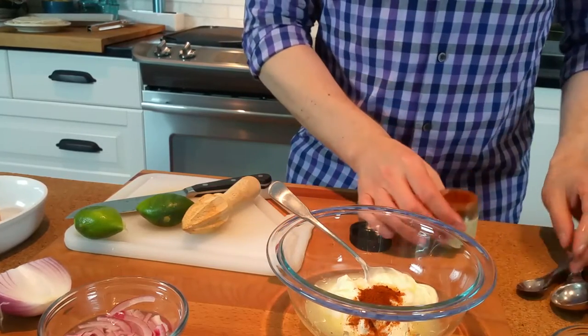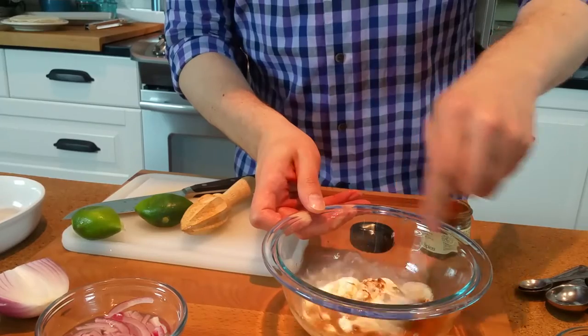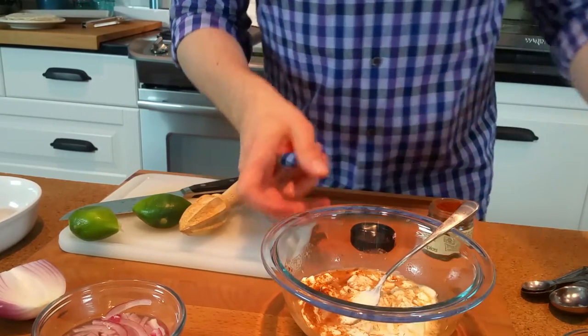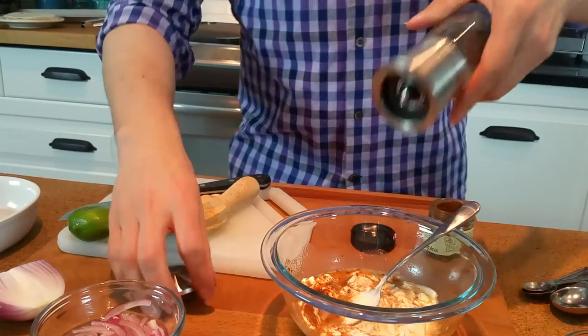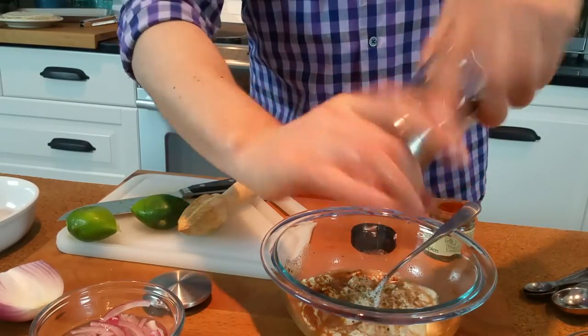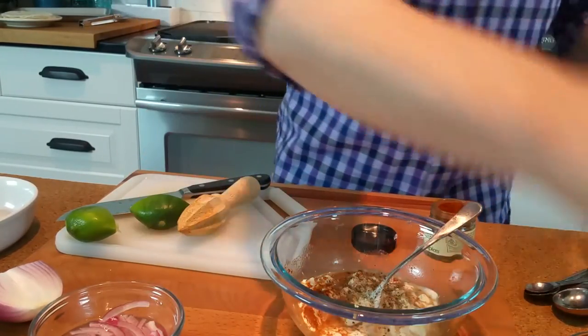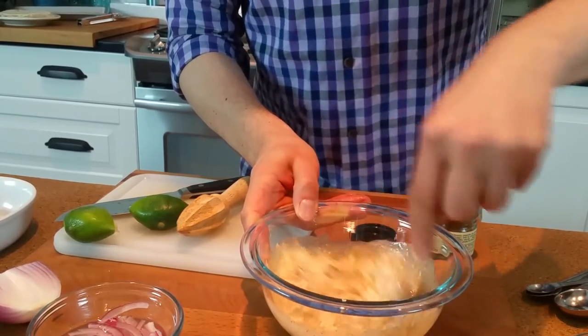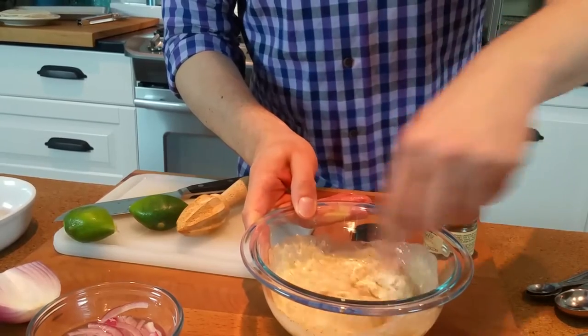We're going to mix that all together, maybe a little pinch of salt, and a couple cracks of pepper as well. Just love this stuff — smoky, citrusy, totally delicious.